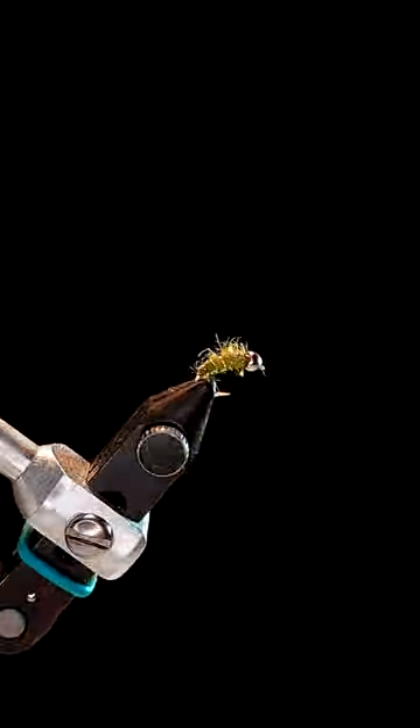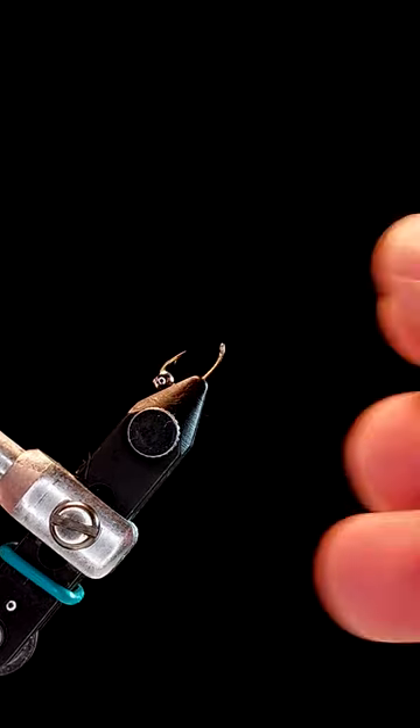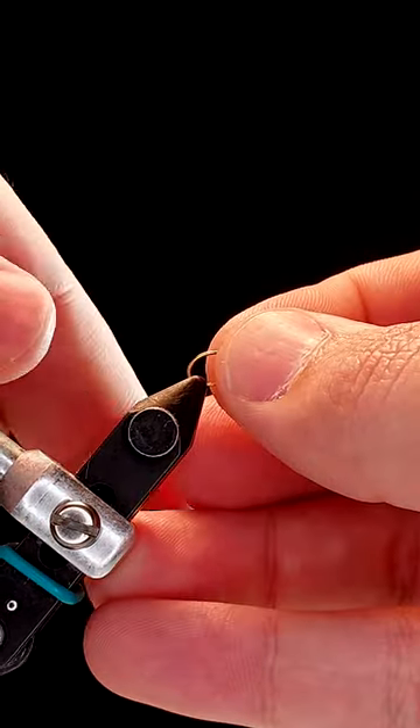This is the bead head caddis larva. To start, grab a scud hook, place it upside down in your vise, and add a bead. Then flip the hook over and secure it tightly.